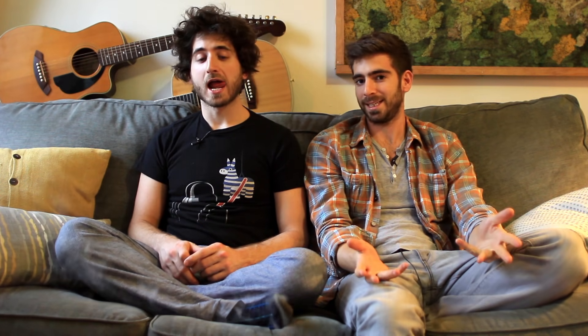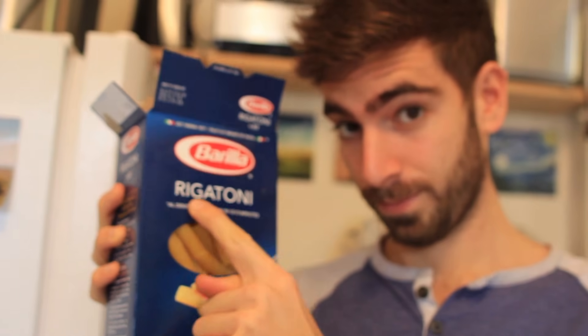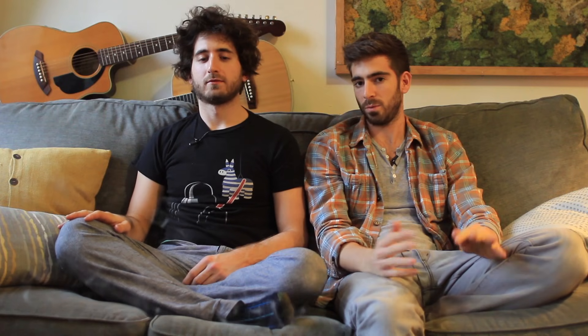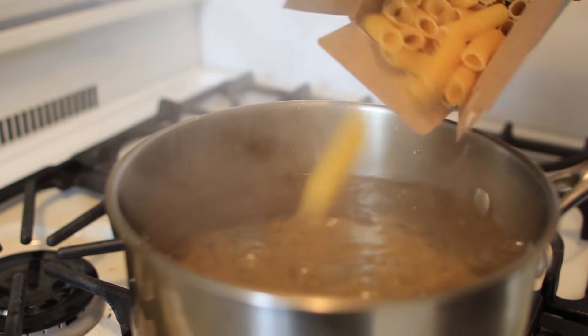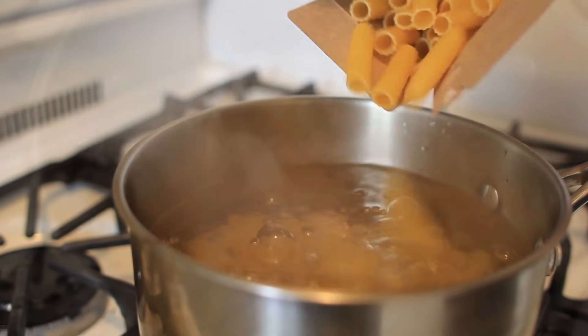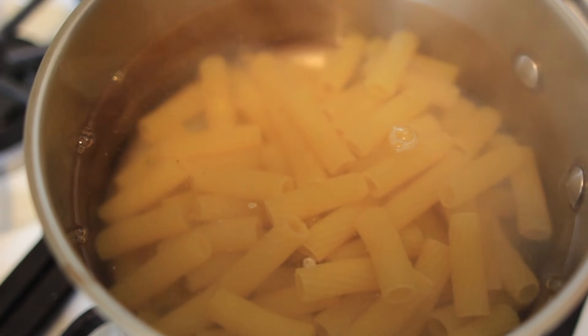One thing that was crucial in my cooking repertoire back in my college days was my pasta game. I always had some box of pasta lying around — penne, rigatoni, even spaghetti, whatever you have is great. I would boil the noodles first. Usually it's around 12 minutes to cook pasta through, so for half of the time I would boil the noodles plain — six minutes.